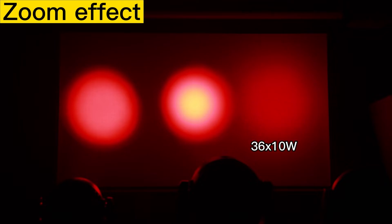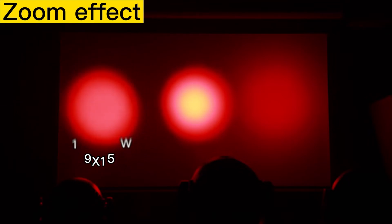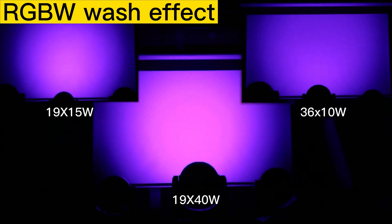Next, let's check out the zoom effect. First is the 36 pieces 10 watts — let's zoom in and zoom out. The beam is not very clear, but the color is very uniform. Then the 19 pieces 15 watts — it is suitable for stage use with a clear beam and uniform washing effects. The last is the 19 pieces 40 watts — when zoomed out it has the best performance in uniformity and brightness, and when zoomed in the beam is very clear and bright. The 40 watts model clearly has the best RGBW washing performance.